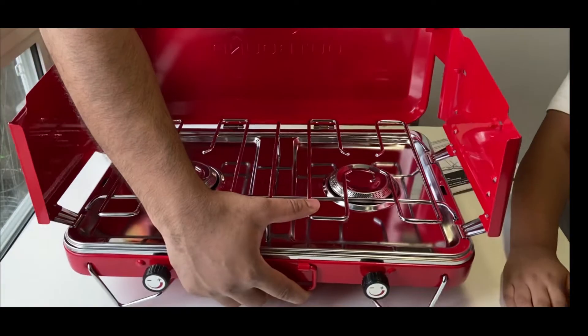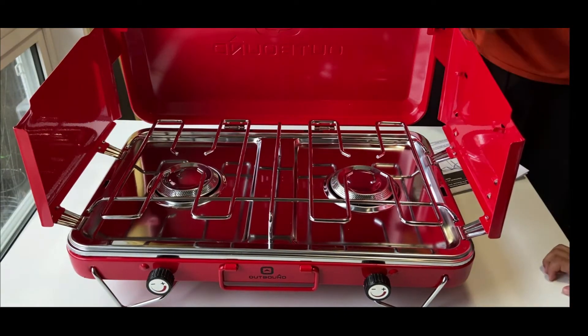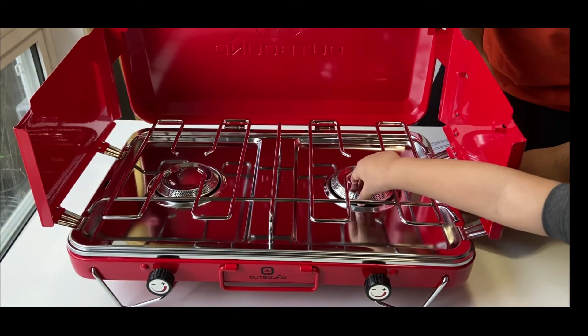So it is raised a little bit now, which is good. Sometimes you'd like to do this if you're outside — it depends, right. Now this goes here.